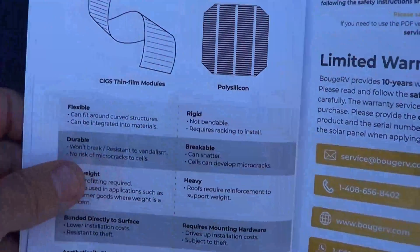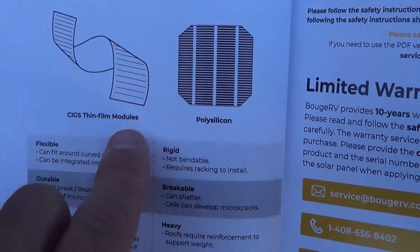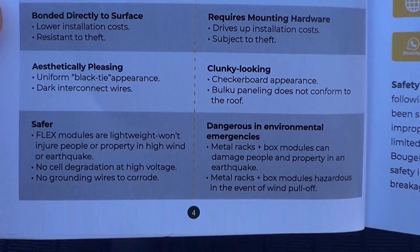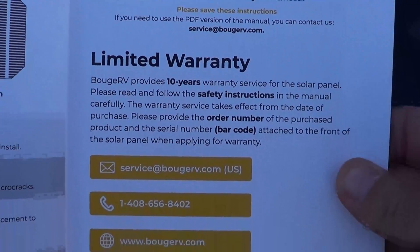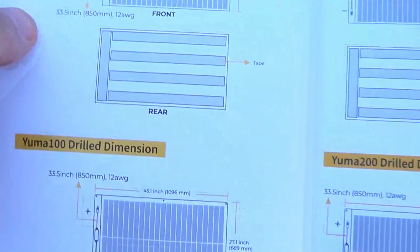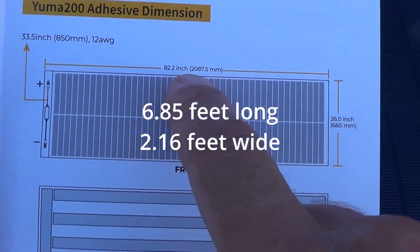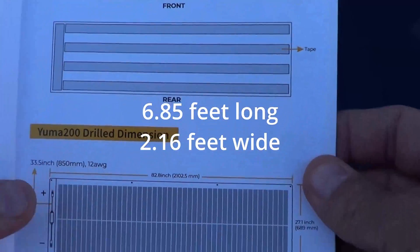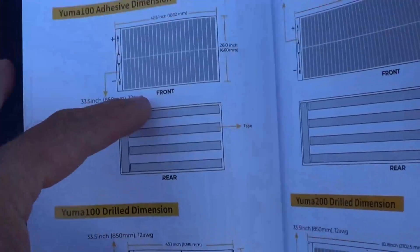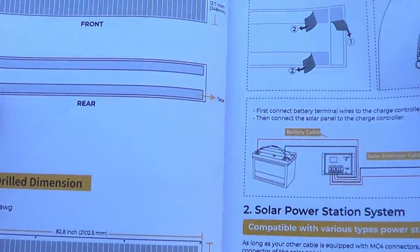Right here it talks about the polysilicone cells and the CIGS thin film module versus the polysilicone — so this is a different technology. Safety instructions and limited warranty information, with some contact information for Bouj RV. It will give us the dimensions of the 200 watt version: 82.2 inches long by 26 inches deep. And then it gives you the drill locations where you can drill, basically 0.2 inches off. They do have a 100 watt version, but we're looking at the 200 watt version.